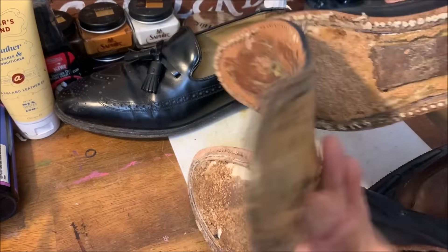Here's another pair of shoes — Bostonians, appearing to be stitched all the way around. No stitching on the top; appears to be Blake stitched. Look down in, and you can see the stitches coming through. So it is Blake stitched.